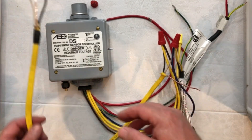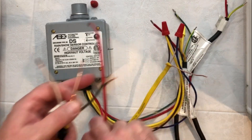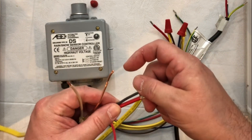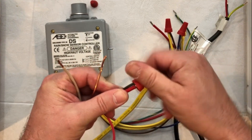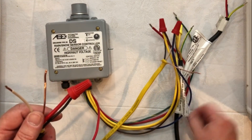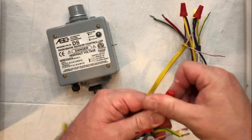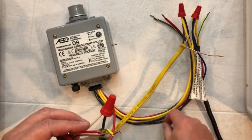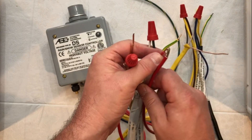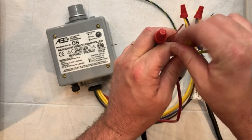Next, we're going to take our second circuit wire. We're going to take one of those leads and that is going to go to one of the red wires — it doesn't matter which one of the reds you use. It is a dry contact so you can do either one. So we're going to wire nut a lead wire to one of the reds. Our second lead wire from the circuit breaker is going to go to our second mat, the first lead wire out of our second mat. Wire those together and then we're going to take our second red wire out of the controller — that's going to go to the second lead wire from our snow melt mat. So we wire nut those two together.